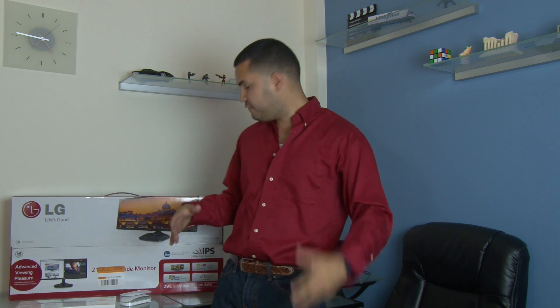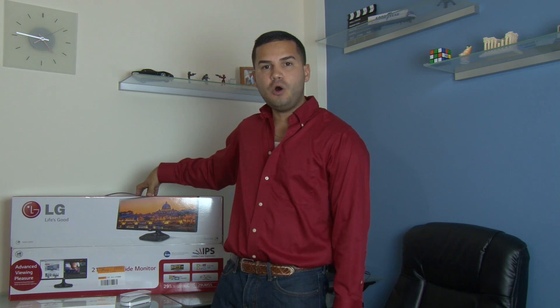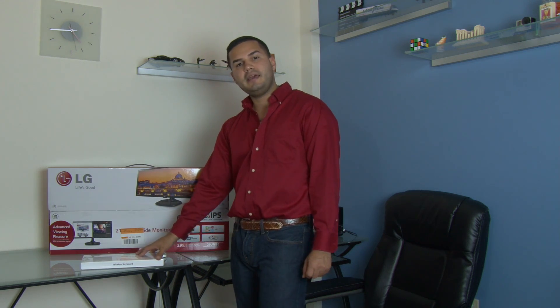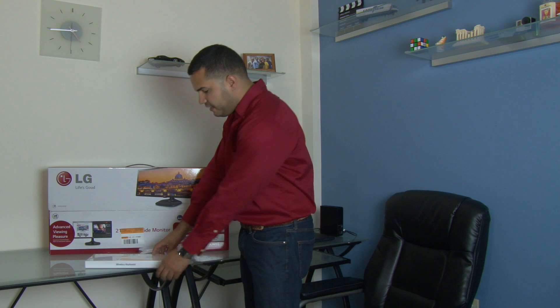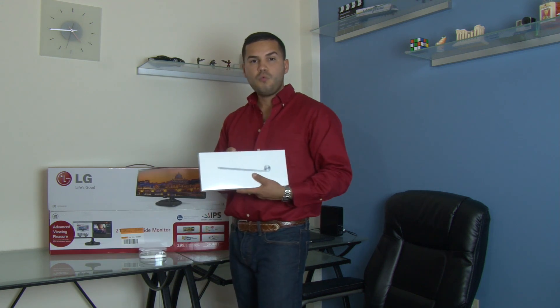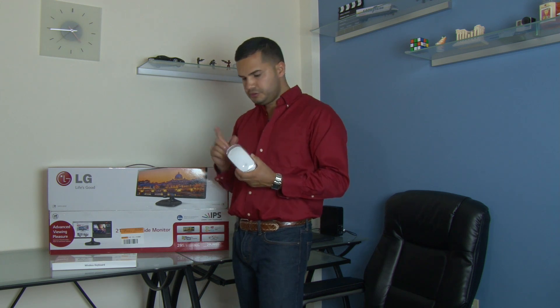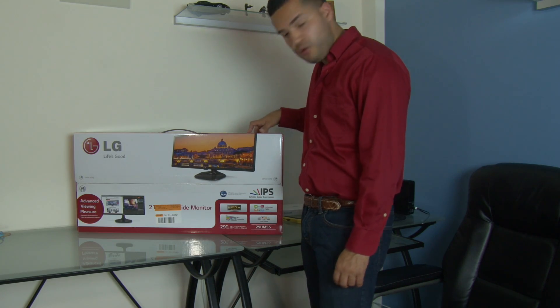Hello guys, today I will be showing you my new setup for video editing. For that I have the LG ultrawide monitor — this is a 29 inch and the resolution is 2560 by 1080. The model is 29UM55. I will be hooking it up to my MacBook Pro, and for that I have the wireless keyboard and the magic mouse. So let's open it to see if it's worth it.